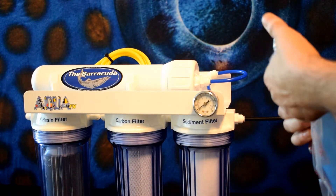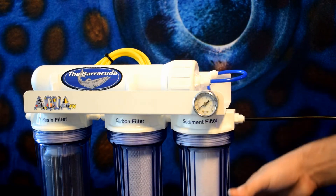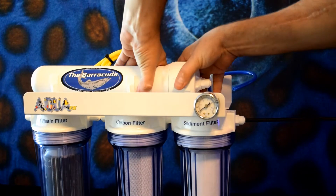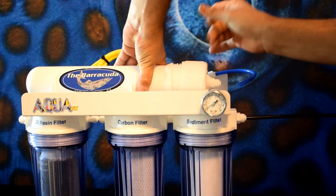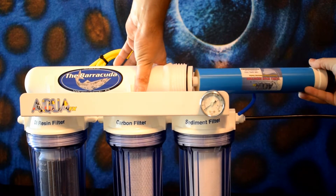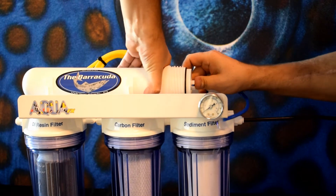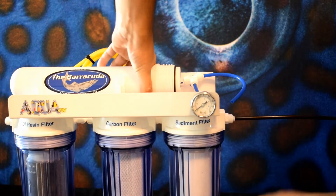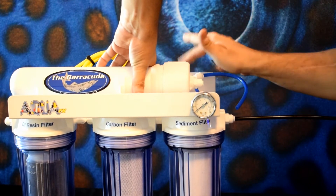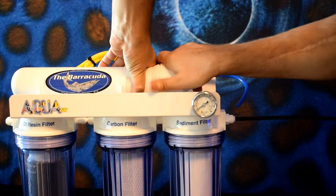Install my new hundred gallon per day RO membrane. By disconnecting the tube for the membrane housing, I'll buy myself a little bit of extra space to work with. Unscrew the cap, careful not to lose the o-ring that's inside. Install the membrane, double o-ring first, push it in, seal the cap back going clockwise with the threads, and then reattach your quarter-inch tube into the quick connect fitting on the cap.